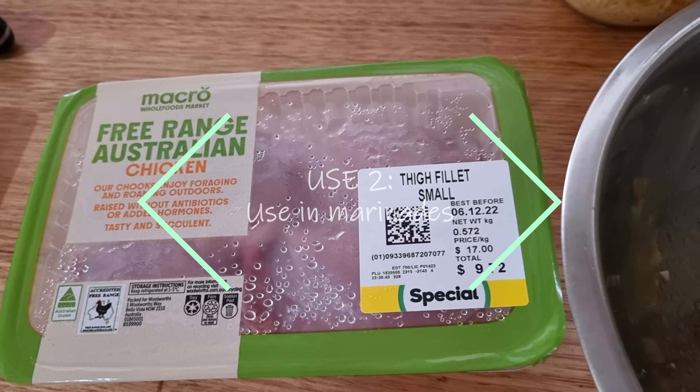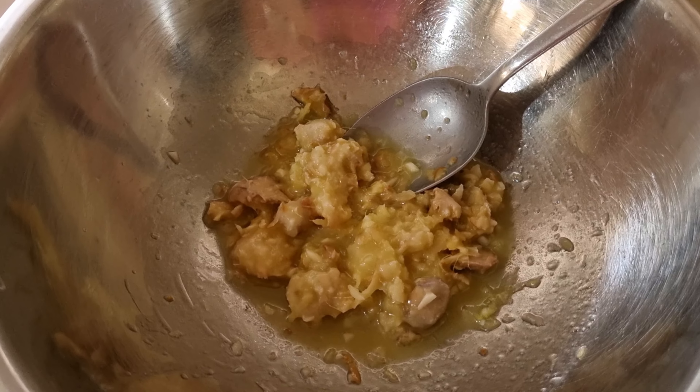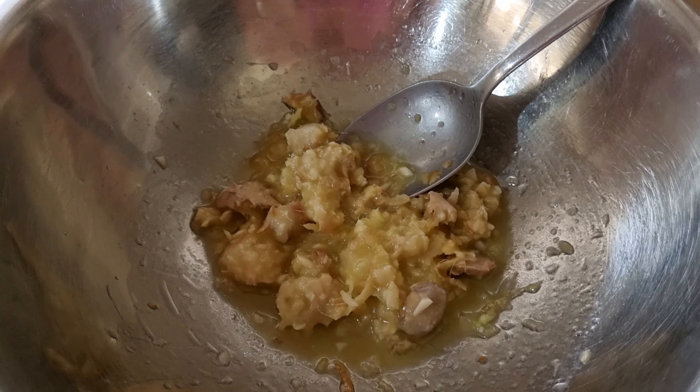With this one, it's just some chicken thighs — or any other pieces of chicken you might like — along with a marinade made up of the waste ginger from making both ginger beer and also from our ginger bug.